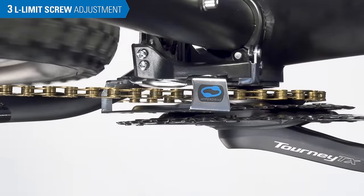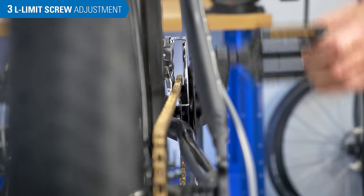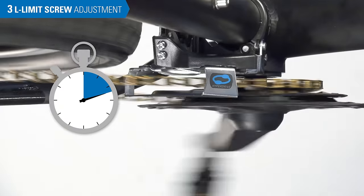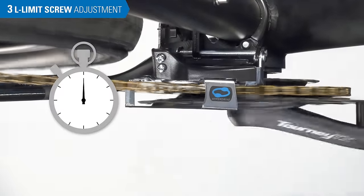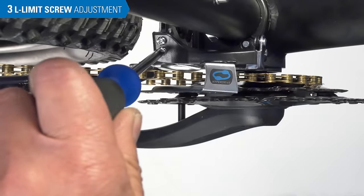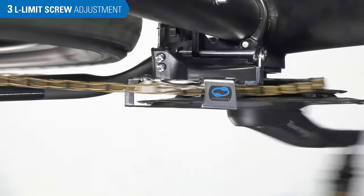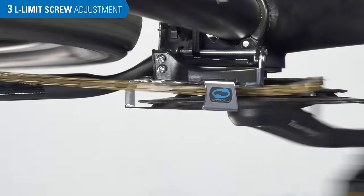At this point, we need to test the L-limit. If you turned the barrel adjuster clockwise, turn it back out counterclockwise. Shift outward one ring and back to the smallest ring. If the chain shifts back adequately fast, the L-screw setting is done. We're not yet concerned how it shifts outward, only how it shifts back inward to the smallest sprocket. If there's a noticeable delay in getting the chain to drop down to the smallest ring, turn the L-screw out one quarter turn and try the shift again. The idea is to have the smallest chain-to-cage gap you can get away with but still have good shifting, because a large gap increases the chance the chain will drop off the smallest ring during the shift.